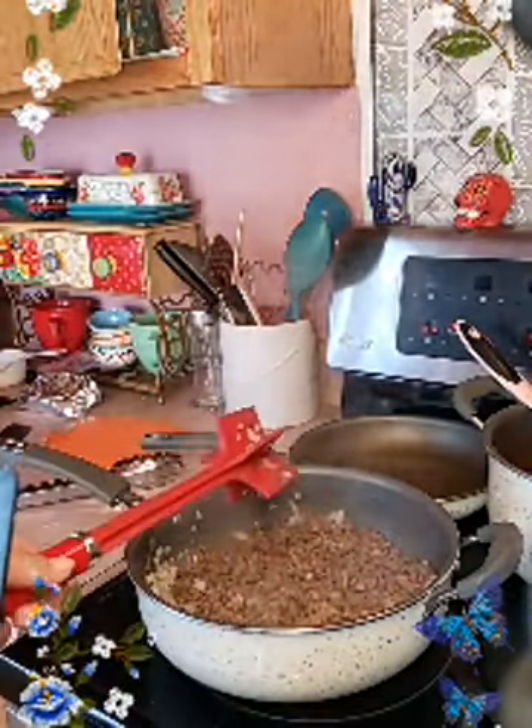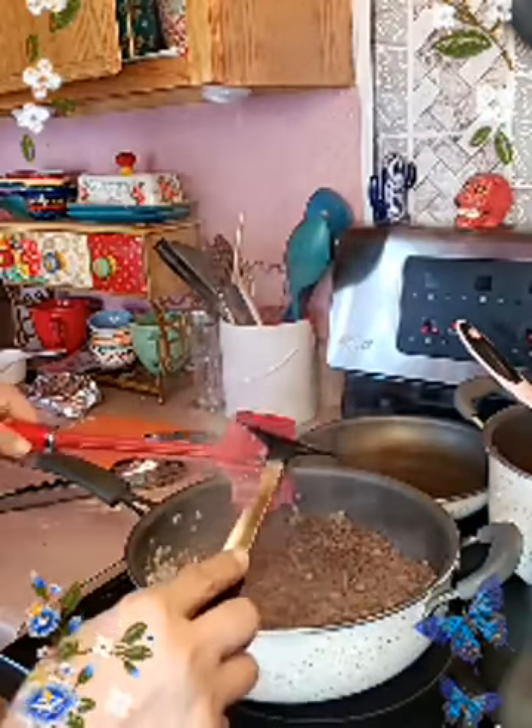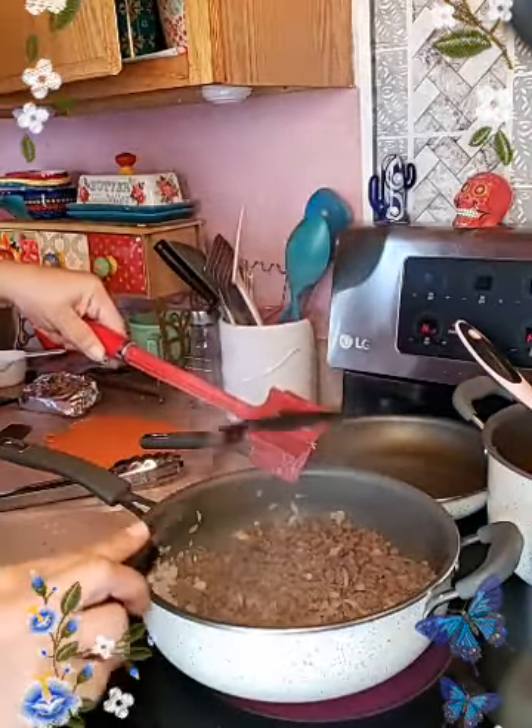Excuse me, darling — I have a message. Sorry about that guys, I was getting a text.